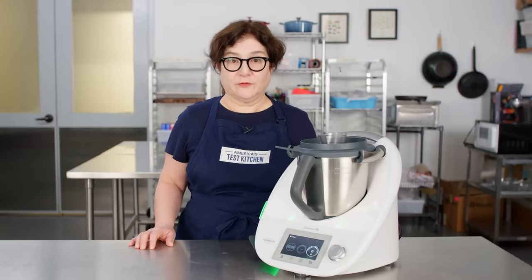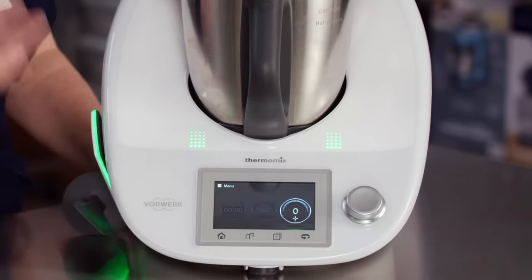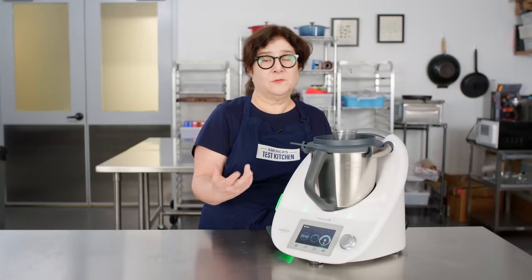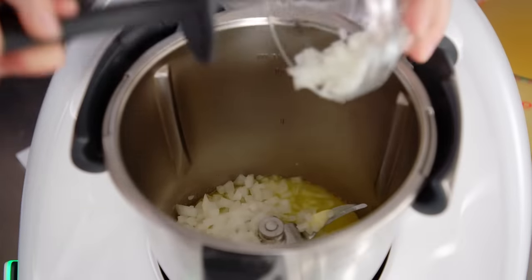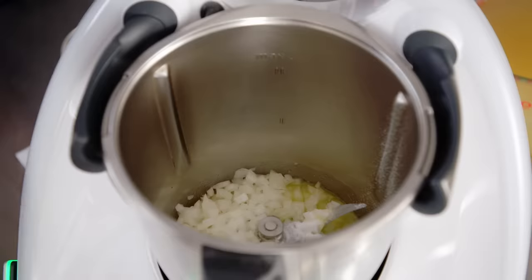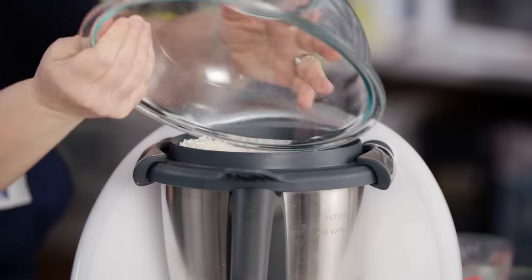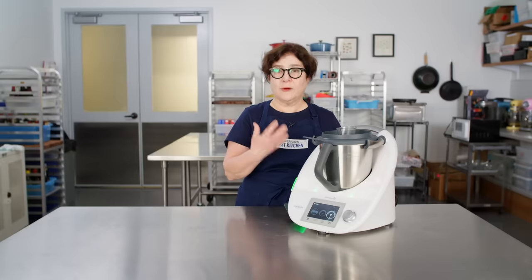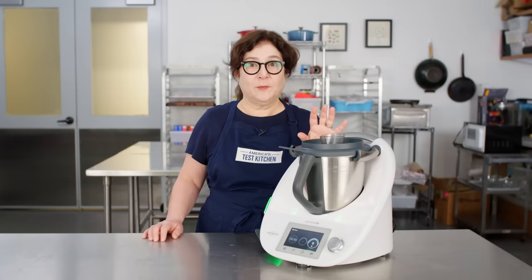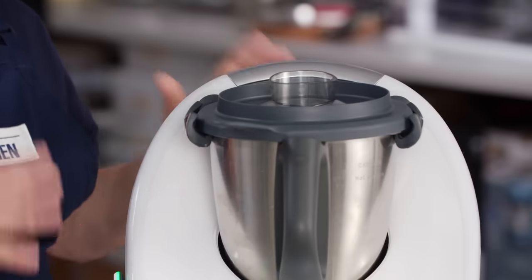What it does do is cook — it has the heating element in the base with lots of settings and access to an online recipe database if you subscribe. But we struggled when cooking in this. You cannot remove the blades — they're always turning — so if you're not careful, you end up pureeing everything you're trying to cook. Meat can't brown properly because it moves too much and doesn't stay in contact with the hot surface. It's very hard to use a recipe not developed specifically for this machine, and that's too limiting at this price.